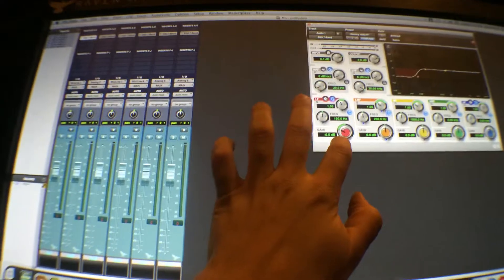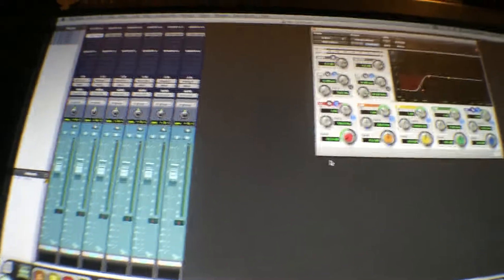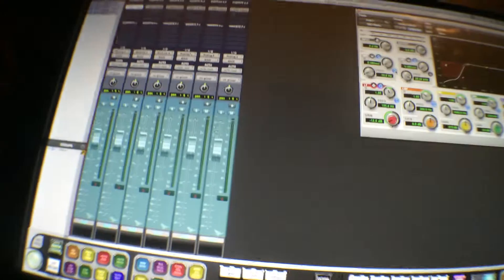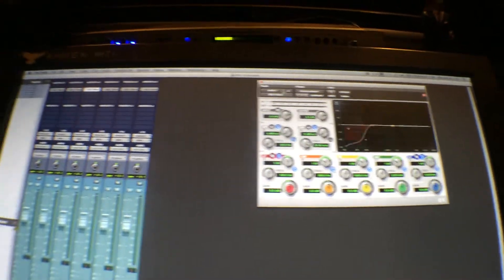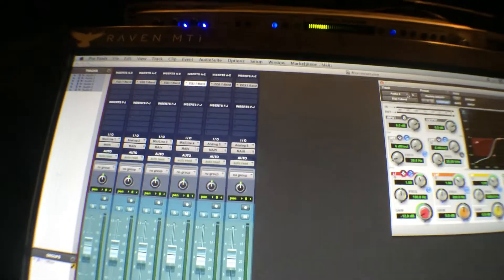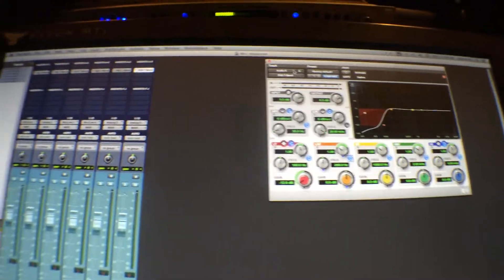But now if I want to change a little something, I make the change and then hit 'Do To All Selected' — it's gonna go through all my plugins and put those settings on all of them.